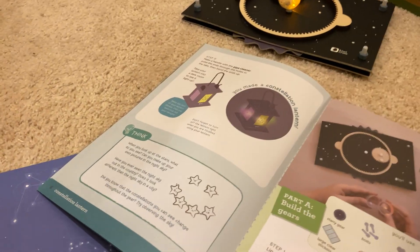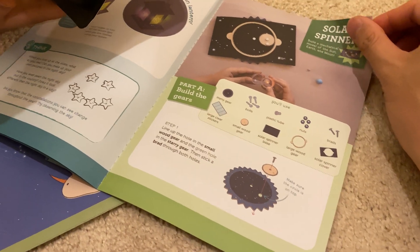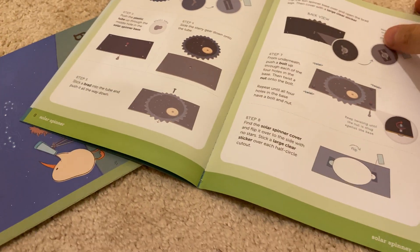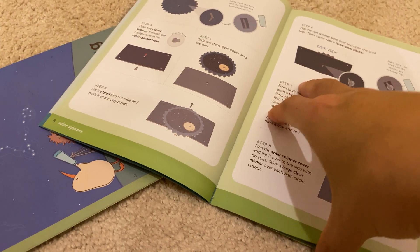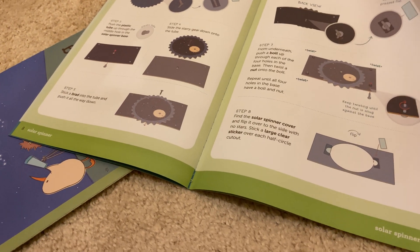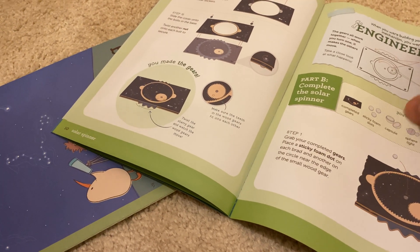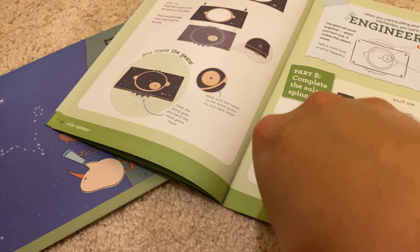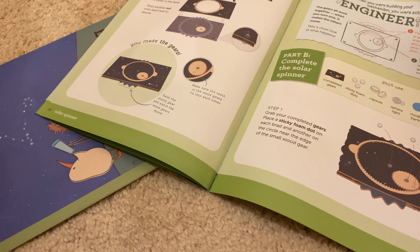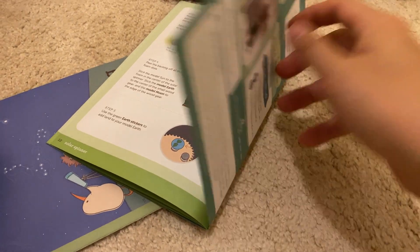So you made a lantern and then the solar spinner — that's what they call it, the solar spinner. You were able to make a model of the sun rotating. Actually, the sun doesn't rotate. The sun rotates around the middle of the galaxy. It does? No, it doesn't. It's the earth that rotates with the moon — Jupiter, Saturn, Uranus, and Pluto. They're not in this model here. So you made your own solar spinner, not to scale.